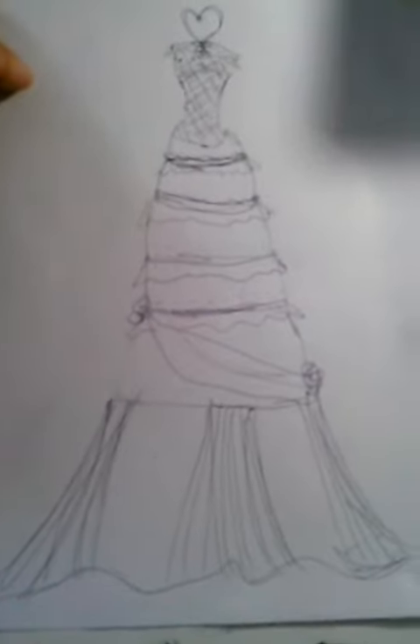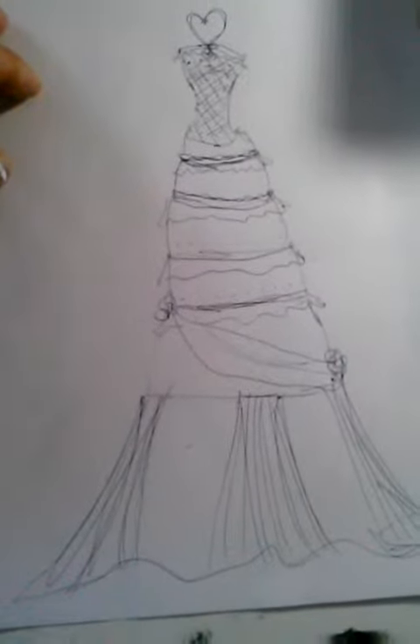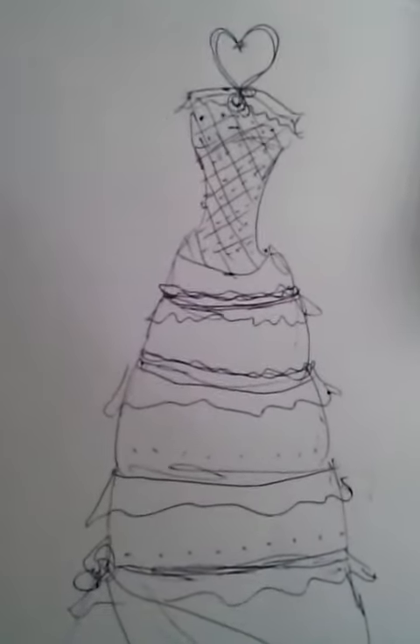Finally, you have the pleated, fancy, draped end of the cake to give it more of a couture edge. This is my wedding cake design. If you like it, want to use it, or want me to design another design for your wedding cake, hit me up.